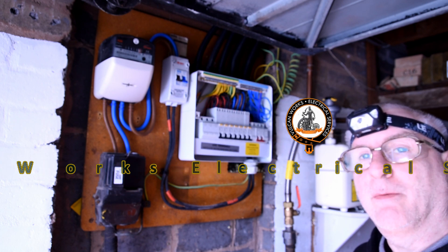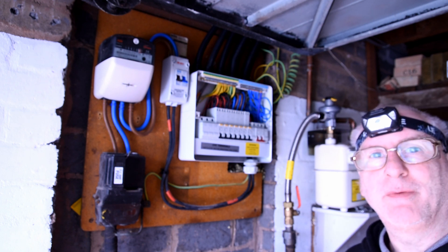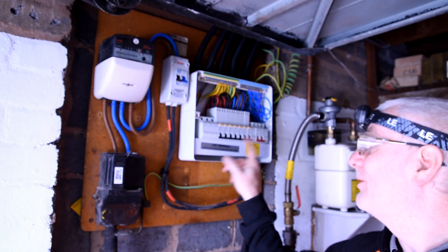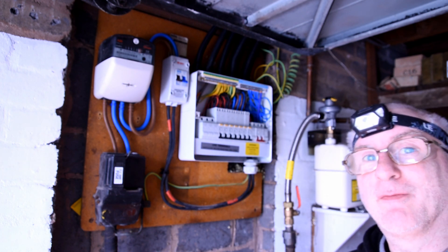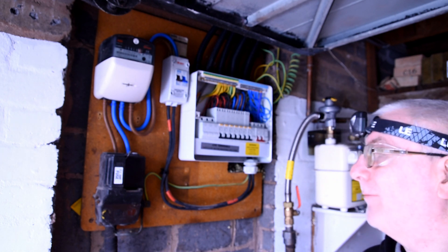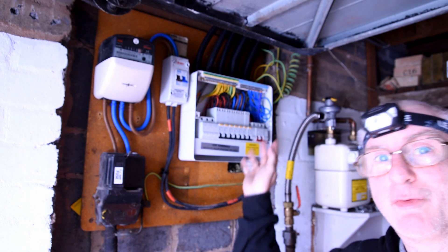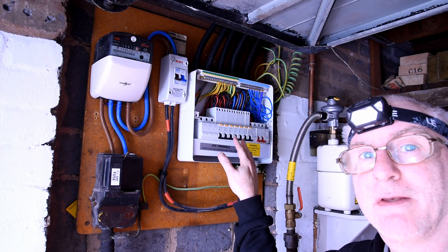We're going to do the RCD testing now, all from the board. In previous videos you've probably seen me do the RCD testing from the sockets, and some of these circuits are on lighting circuits - you've seen me do it from a pendant fitting. But one of these is on the boiler and you can't do that - there's no socket there to test from. So we're going to do the test from here. You can see it's all off at the moment, so I'm going to turn this on in a second.